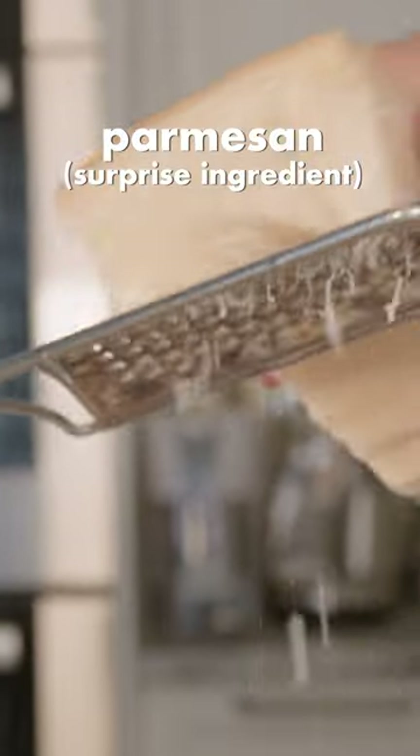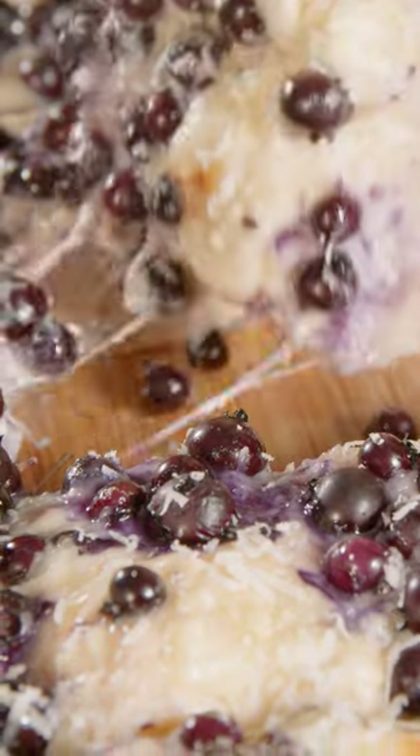Today we're gonna make a sweet and savory pizza — a blueberry pizza. That's right.